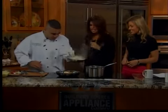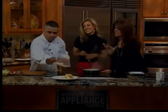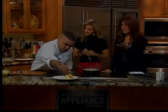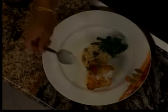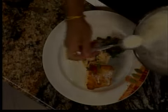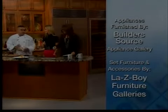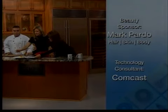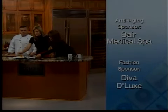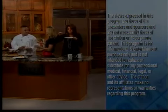The host and Chef Marc wish everyone a safe and happy holiday weekend as they admire the beautiful presentation. Chef Marc adds a little cream on top, finishing the dish perfectly. The host tastes the pan-roasted Chilean sea bass and clearly loves it — letting out a satisfied 'mmm.' They thank all of today's guests and remind viewers the show returns live on Tuesday, with everything available at Casa.com.